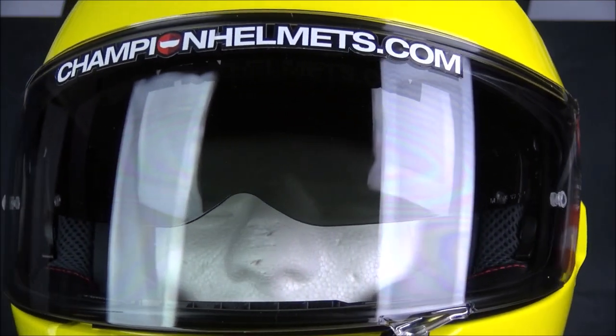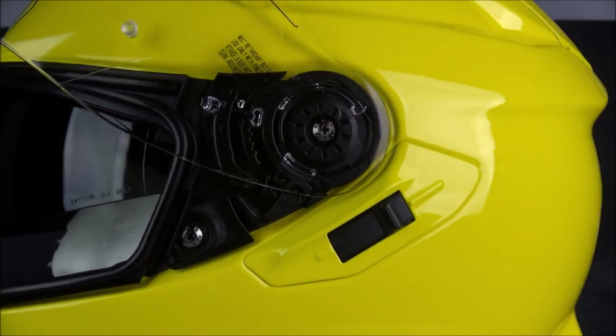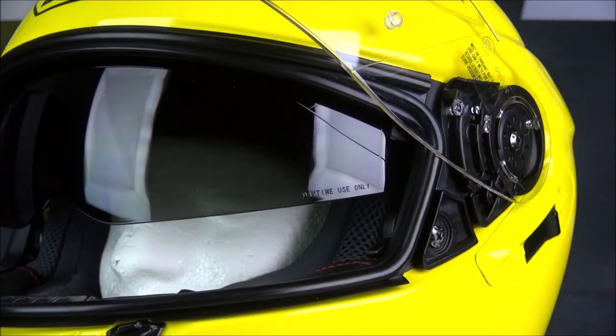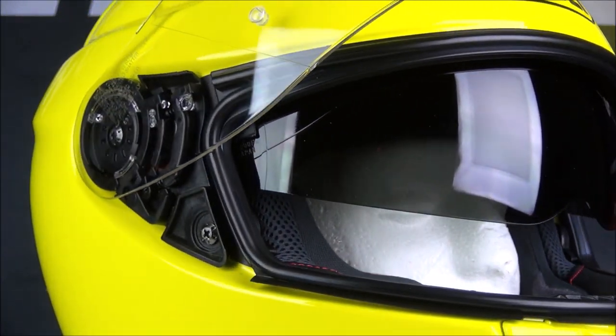The visor of this helmet is Pinlock lens prepared, and that Pinlock has been provided in the box. The internal sun visor of the GT Air 2 has been upgraded and now drops lower in order to give better protection overall, plus the nose cutout has been adjusted.